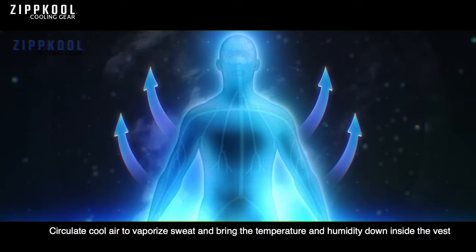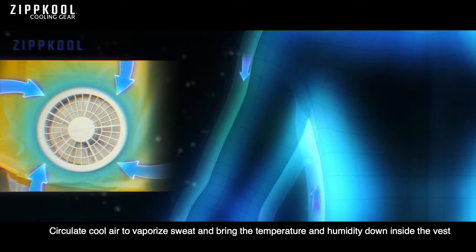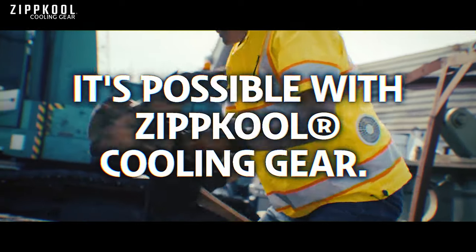Circulate cool air to vaporize sweat and bring the temperature and humidity down inside the vest. Achieve a safe work environment with higher output. It's possible with Zipcool Cooling Gear.